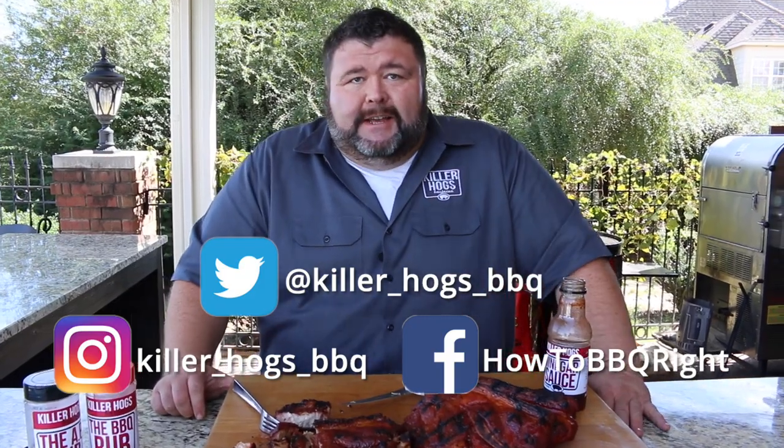Thanks for checking us out today at How to Barbecue Right. Subscribe to our channel — it'll let you know when we send out new videos. We're trying to put them out all year long. You can send us questions and comments on Facebook and Twitter. We love those and we try to answer them all. We'll see you guys next time.